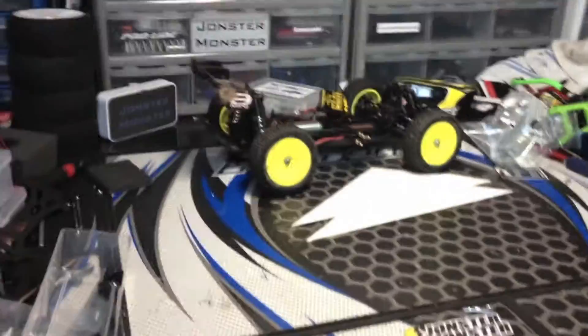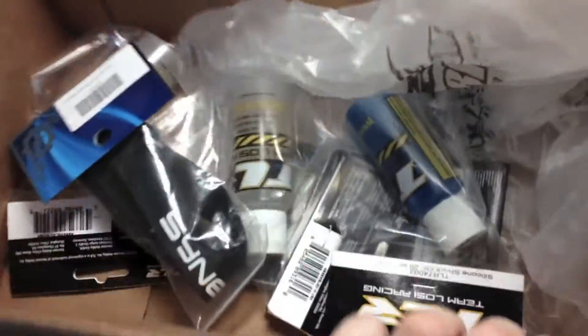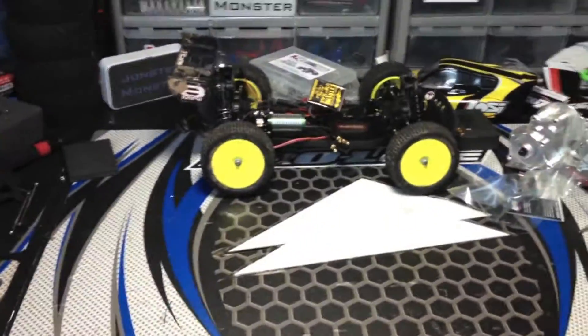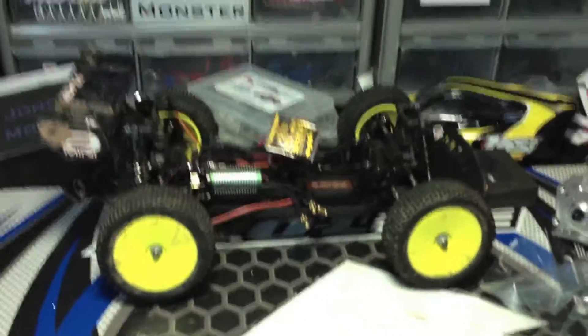I'm going to give you guys a sneak peek of just a couple of the items that are going to be in the giveaway. That is nowhere near everything — that's just a tiny little bit; there's some other stuff down in there too. So be looking forward to the giveaway — it's probably going to come out after this video.